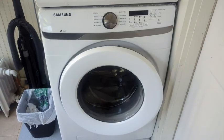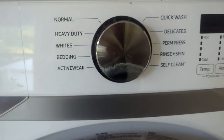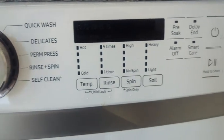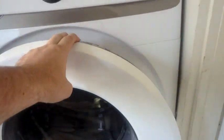In conclusion, the Samsung 4.5 cubic foot white front load washer is a top-notch laundry appliance. Its spacious capacity, energy-efficient design, advanced features, and sleek white finish make it a practical and reliable choice for handling your laundry needs effectively and efficiently.